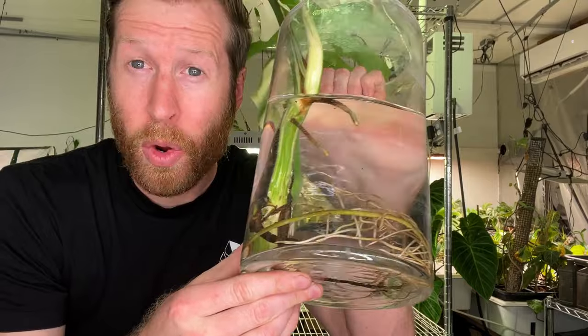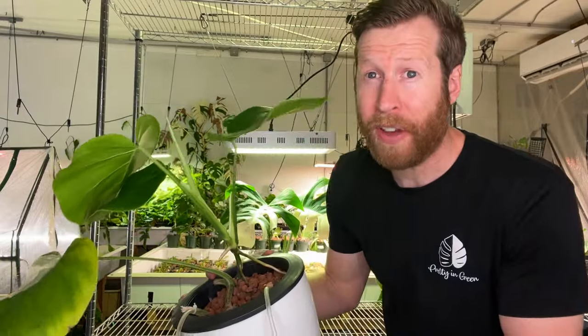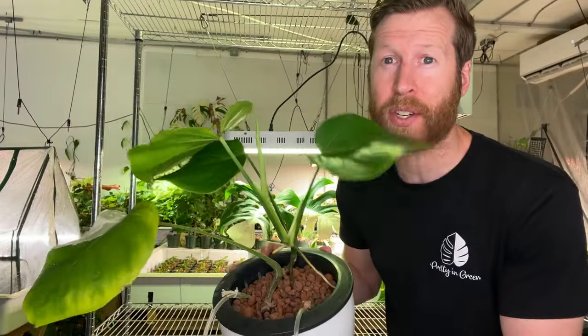You're already doing hydroponics — you just don't know it yet. Water propagation is hydroponics: you're growing plants in water without soil. But why do we grow plants in hydroponics? So that they grow faster — about 30% faster actually.